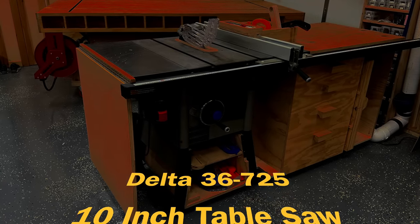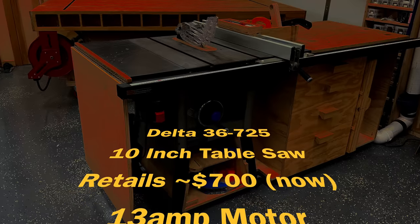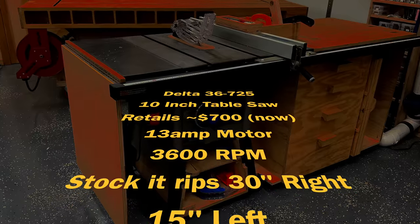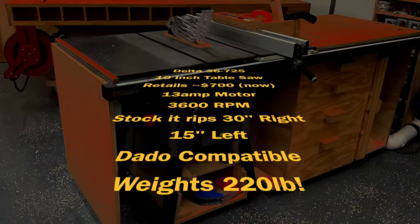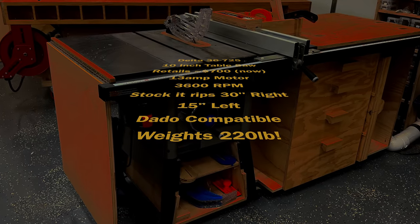The saw is the Delta 10-inch contractor table saw, model 36-725. It runs on 120 volts but can be converted to 240. It's got a 13-amp motor, does a 3.5-inch cut at 90 degrees, and a 2.5-inch cut at 45 degrees.